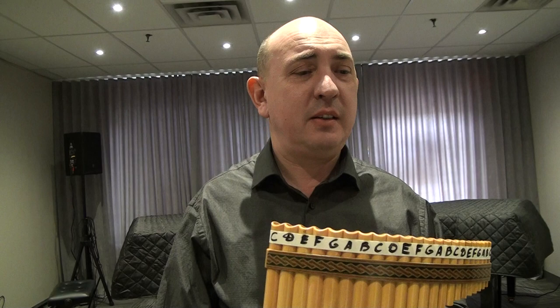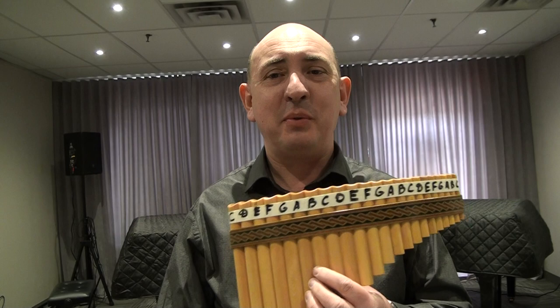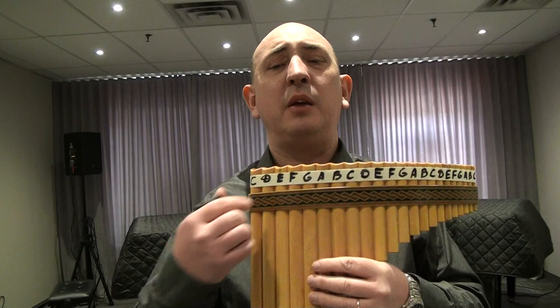Today I'd like to do one tutorial on the song called Secret Garden — music from Secret Garden. Beautiful music, everybody loves it. A lot of people have been asking me: can you do it slowly, can you show us, we don't see what pipes you're using. So today I made this chart and I will try to do it pretty slow so that even people who do not know how to read music will be able to follow me.